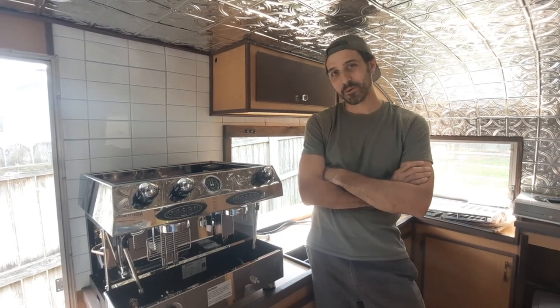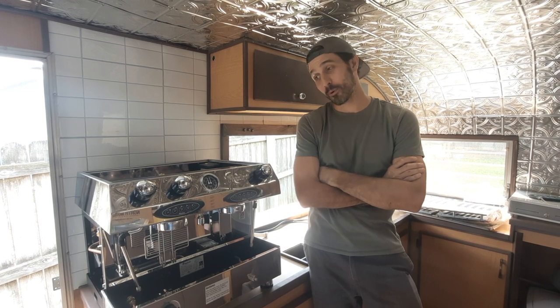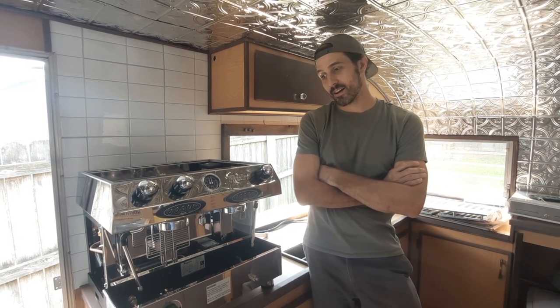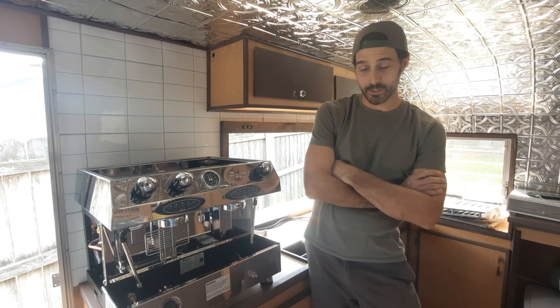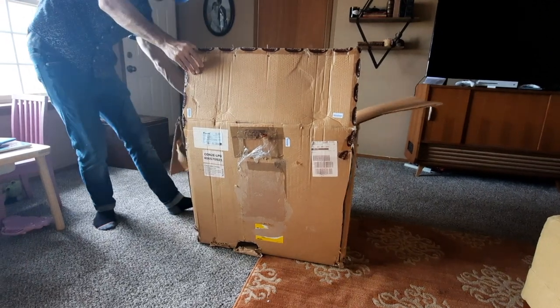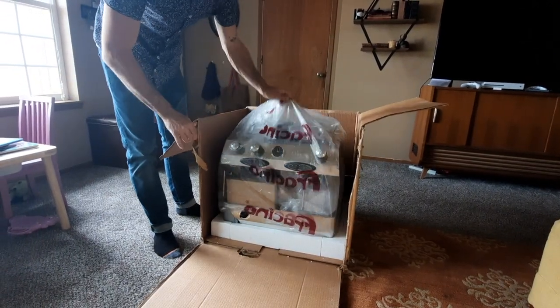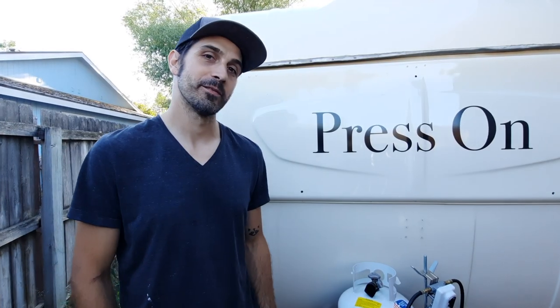In our last video we were reviewing the two-group Story espresso machine that we bought and were going to use in here. I even wired my trailer for 240 volts so I could use it, but I decided to sell that machine and scrap that idea and buy this Brachino dual fuel espresso machine.